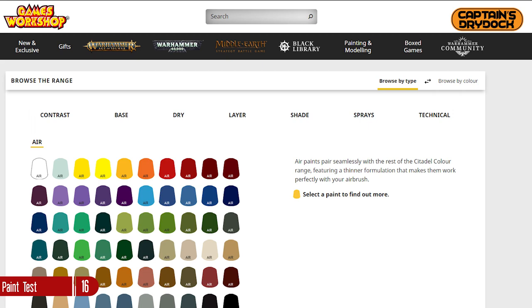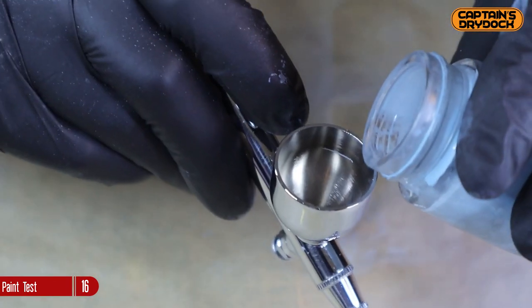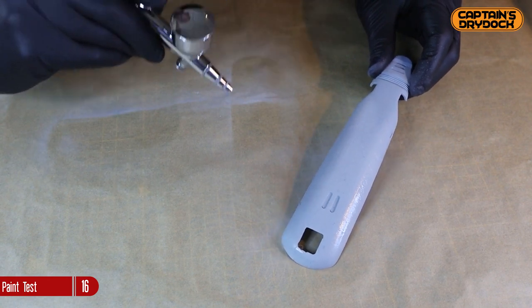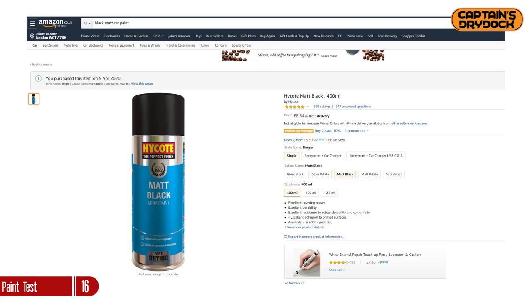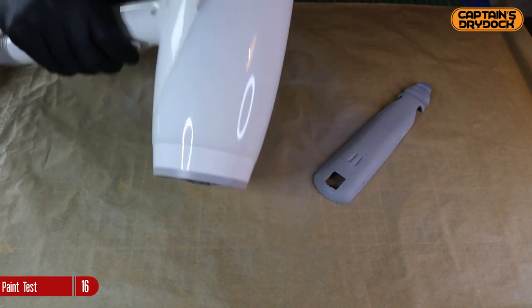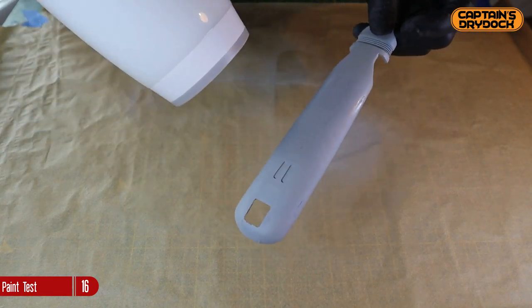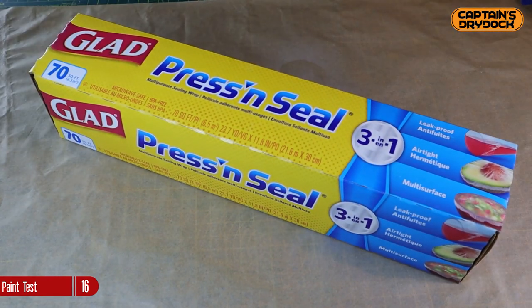Another plus is that Games Workshop now do an airbrush paint range that can be poured straight into an airbrush without watering down yourself. Before using paints, always give them a good shake to make sure the settled pigment is mixed with the solution, then pour into the airbrush and apply the base colour sweeping back and forth with even strokes. Before I forget — I did put down a primer of matte black from a car paint can. This gives the paint something to adhere to and also acts as a barrier to stop unwanted light making the model glow like a lampshade. To help speed up drying, I'm using a hair dryer I borrowed from my girlfriend's drawer.